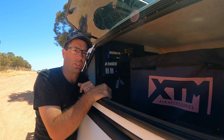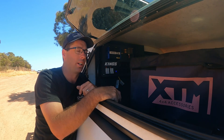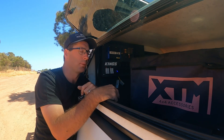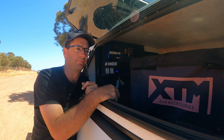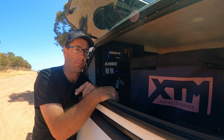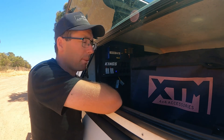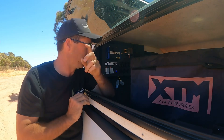We're going to do so much more on this board — we're going to tuck in a couple of inverters to take our power supply in this canopy to the next level. It wasn't too hard to install; just read the instructions and make sure you wire it the right way, otherwise you'll fry the control box and your battery. It's pretty simple — I had a few friends help me out and it's pretty solid. We've been on corrugations and off-road and it hasn't fallen off.